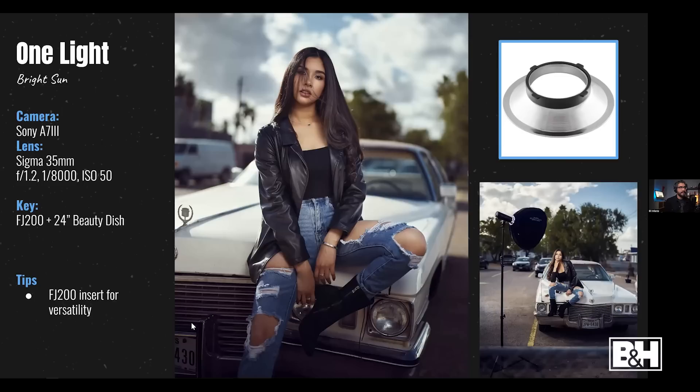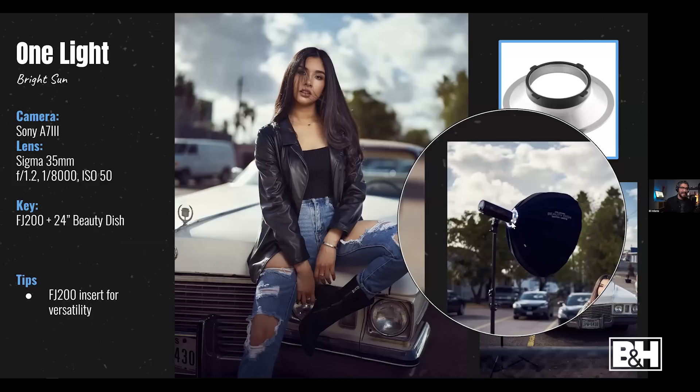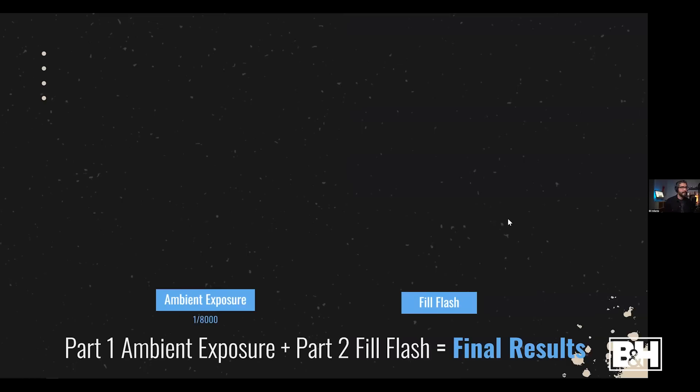Here's a breakdown of a shot using the FJ200 with high-speed sync — so yes, the FJ200 can still produce great high-speed sync shots. I'm at 1/8000s; this was shot around 4–5 PM in bright sun conditions. The FJ200 also has an insert that lets me attach it directly to the Joel Grimes beauty dish without extra brackets. The shutter speed is that secret ingredient to capture dramatic skies in-camera and balance the flash with the ambient.